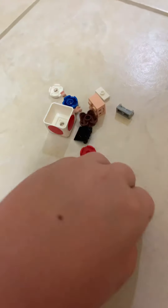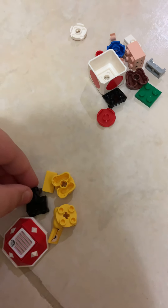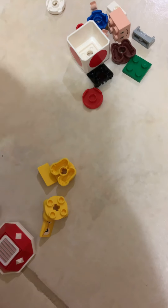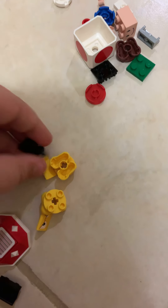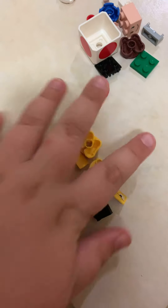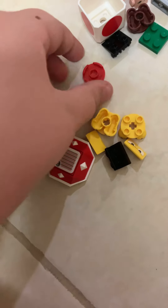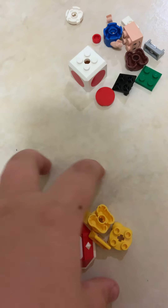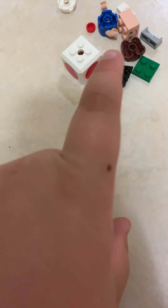Hi guys, in this video I'm going to be showing you how to build Lego Toad and Lego Shelly. So first we're going to be building Lego Toad, even though I just built Yoshi.